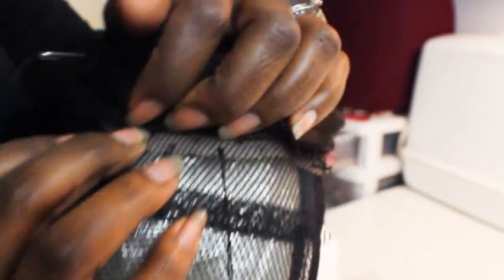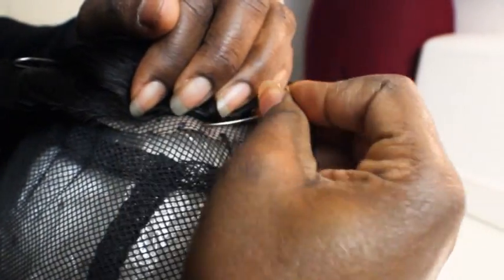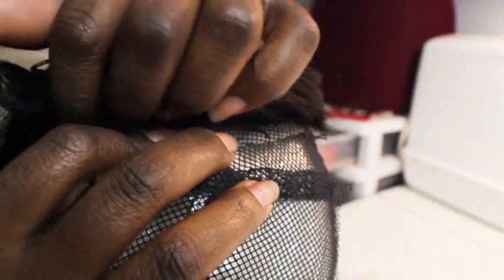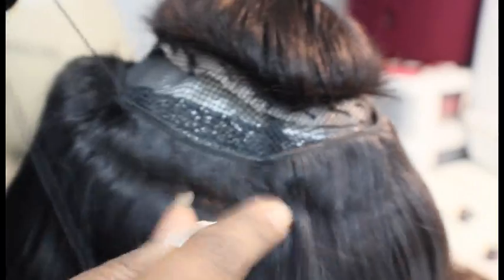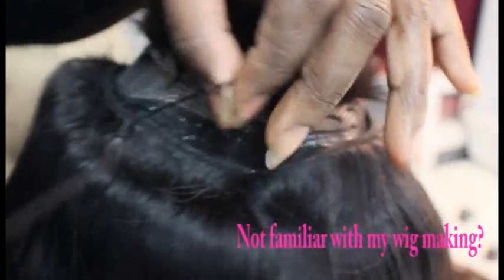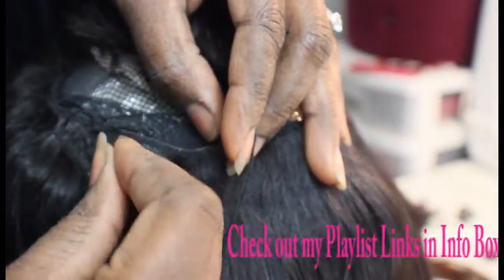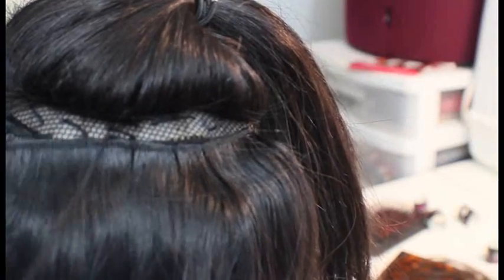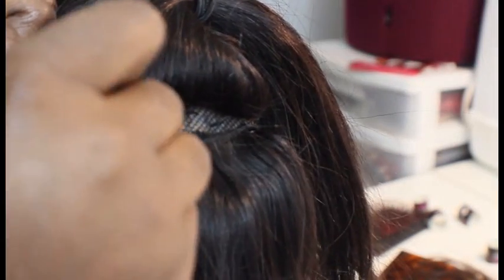I'm not sewing around the closure — I'm actually sewing through the holes that are already provided in it, and that's one of the things I really like about this closure: it's just user friendly. After that, I went ahead and sewed the rest of the hair on in a U shape, making sure I fold each track at the edges of the cap. I do not cut my wefts at all — I just sew in a U shape until I get close to the closure and then I'm done.